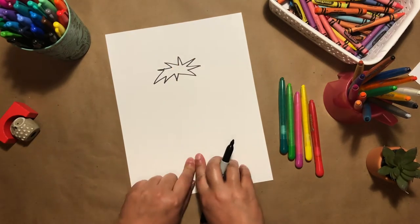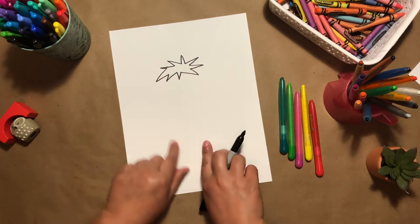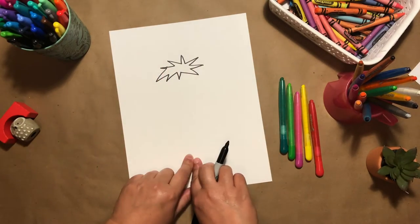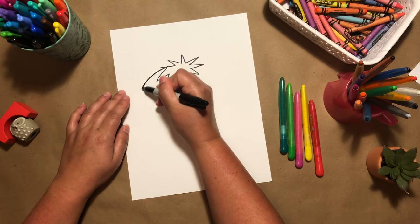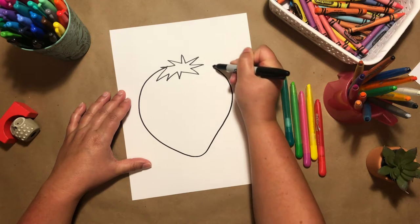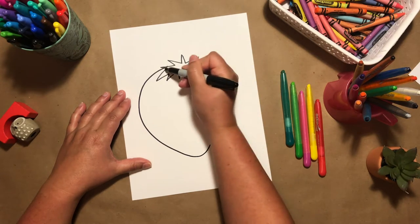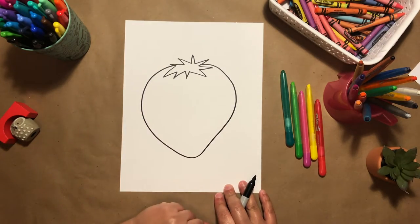From here we're going to draw our strawberry shape. It's kind of like a heart shape that's going to come out from the green and go down. Then you just want to come back up and match where that line is, and that is the main shape of your strawberry.